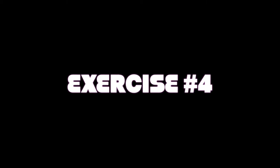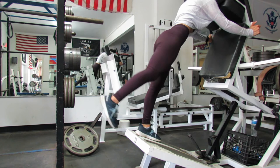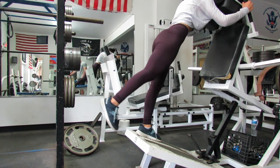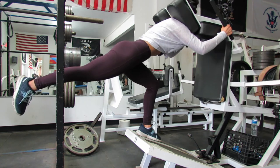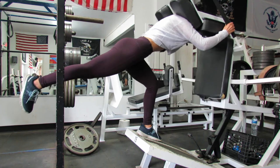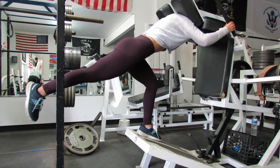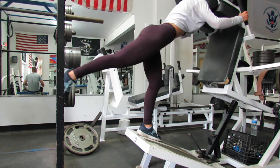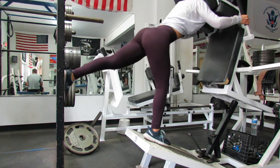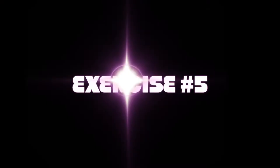Exercise number four will target your glutes like nothing else. I decided to call this a single leg front squat — I also see it all over social media as a single leg good morning. It really just hits your glutes like nothing else and you do not need weight for this. Just focus on really feeling it on your hamstring, and when you come back up, squeeze your glutes at the top of each rep. Keep your core tight and focus on your breathing — you do not want to hold your breath.